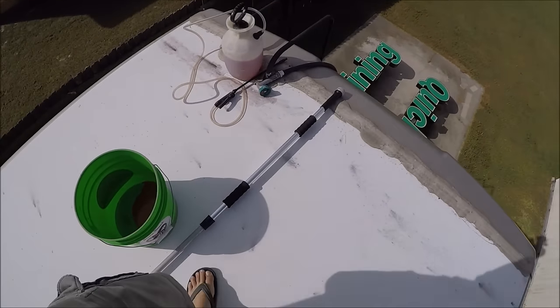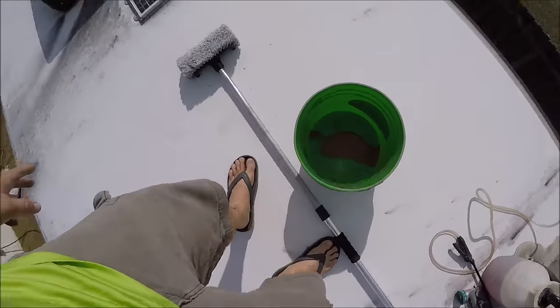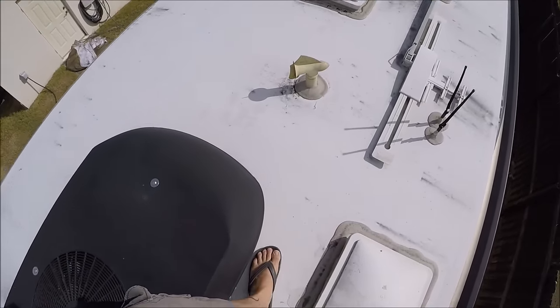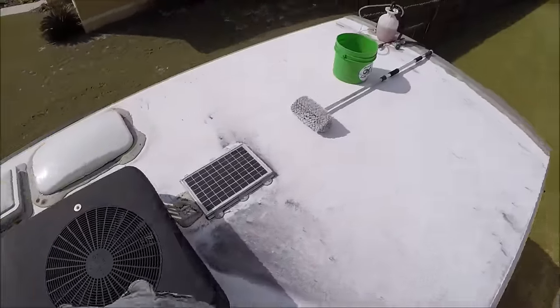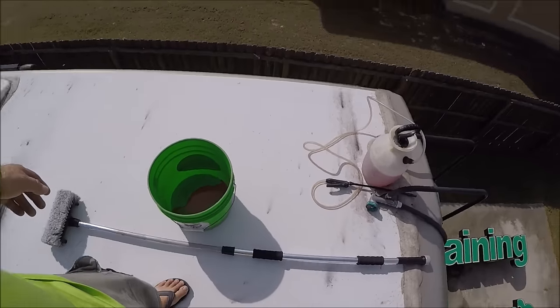When you're up on an RV, you always want to make sure you have your footing. Be safe — when you step, be secure in your steps, pay attention to where you're walking. And when it gets wet, it will get slicker, so be aware and just be careful.